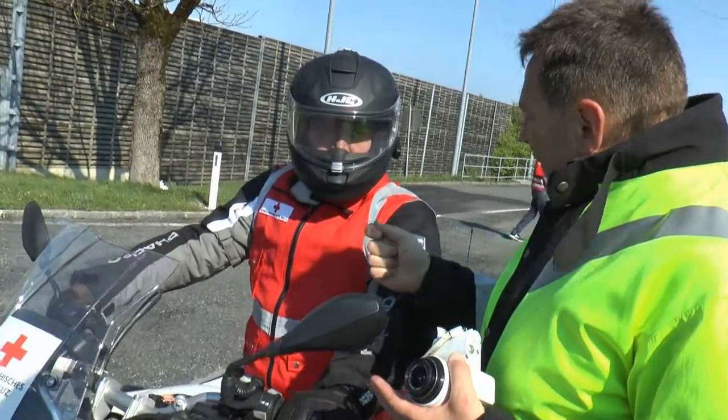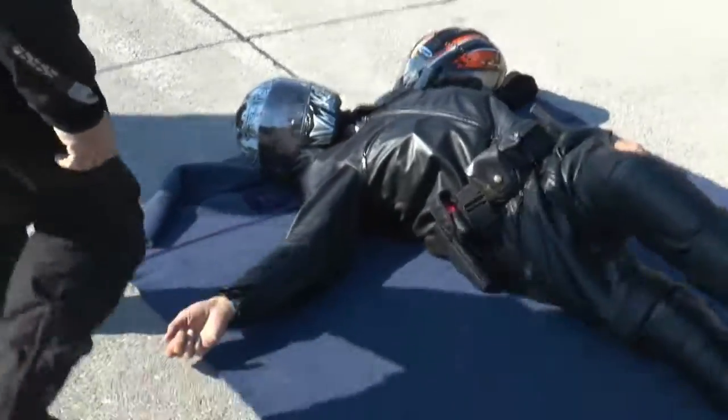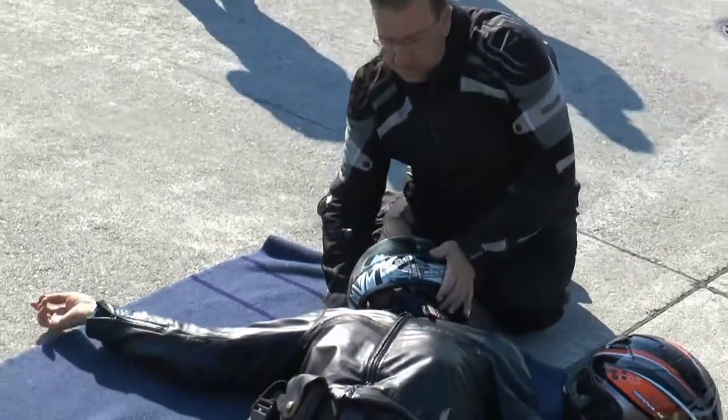As part of the advanced rider training course by the Salzburg police, officer Christian Sommerlatt explains how to remove a helmet before administering first aid to a rider after an accident.